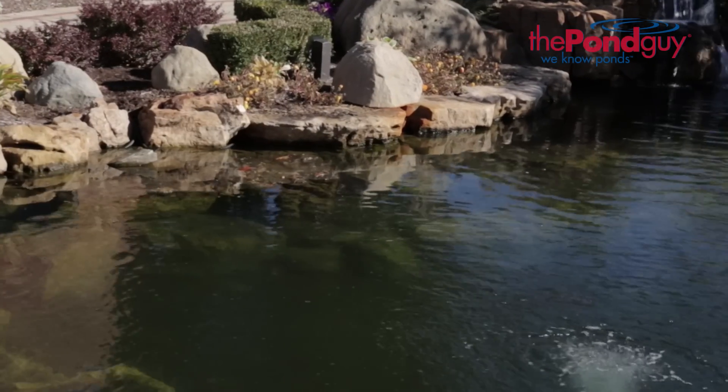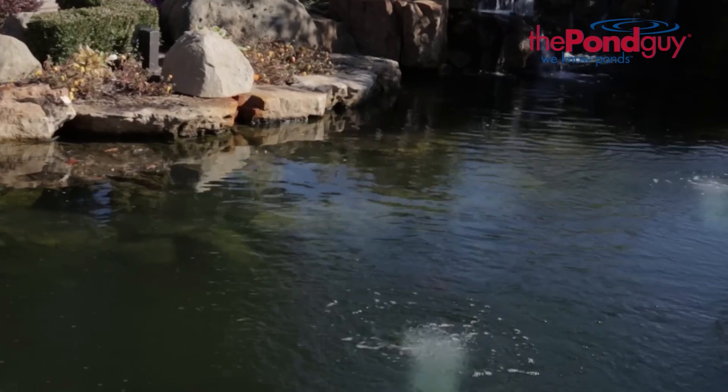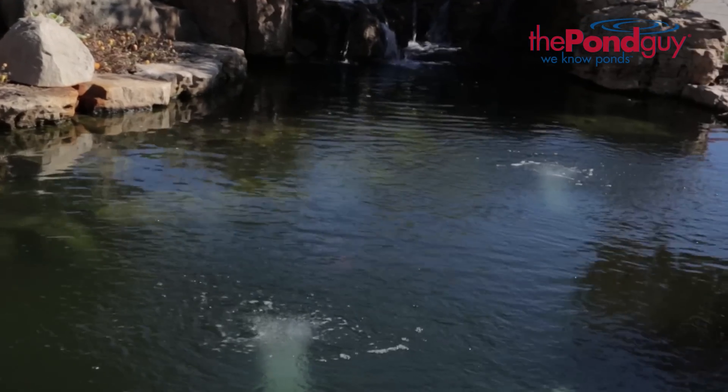By adding oxygen, the Water Garden Aeration Kit will also help to create an environment suitable for aerobic natural bacteria to flourish and make your pond crystal clear.